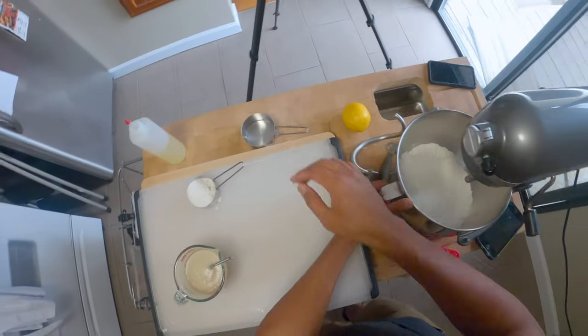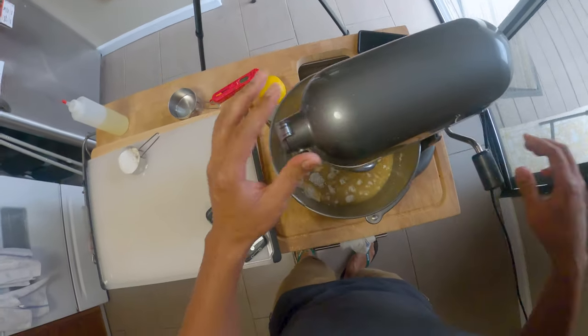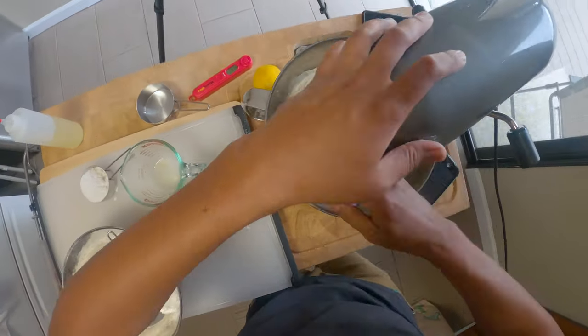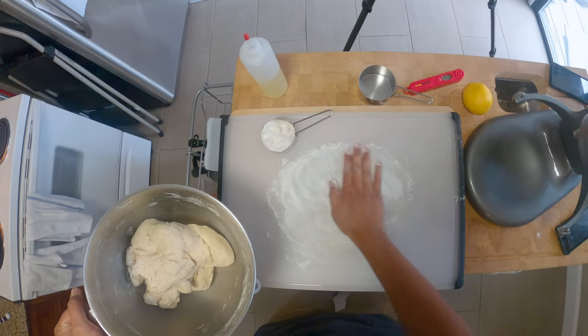In the mixing bowl I add the yeast water mixture, oil, honey, and three cups of flour to start. From there I add about a half a cup of flour at a time until everything's in. I let this mix for a few minutes while scraping the sides until it all comes together in a ball.